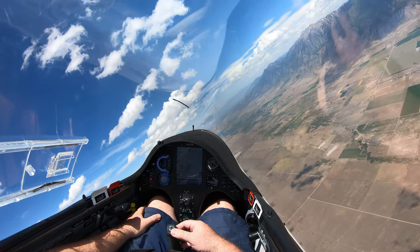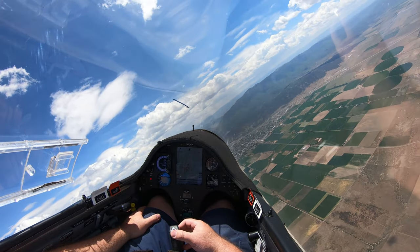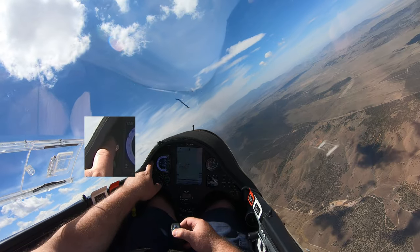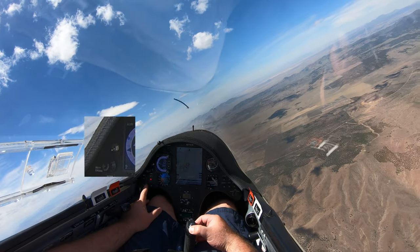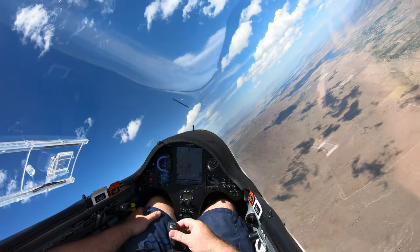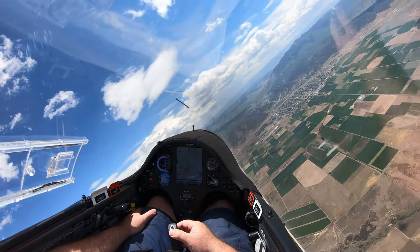Now that you can see my panel better, let's give you a little tour. Do you notice anything different? It's this little guy right here — I have a battery backup for my altimeter. If my batteries go dead I lose both my varios, and my only steam gauge instrument is my airspeed. You can easily use an altimeter as a vario, so anyway, I've got that.